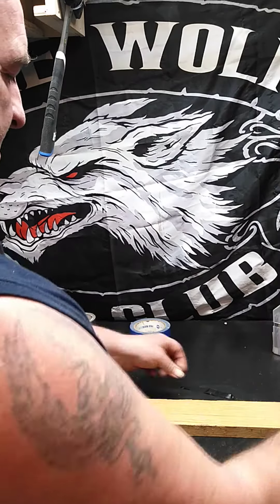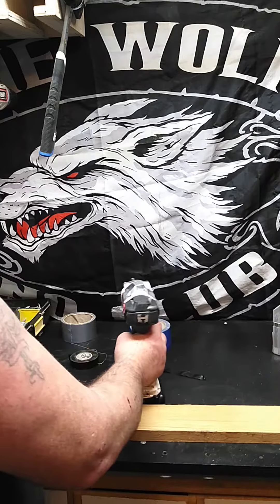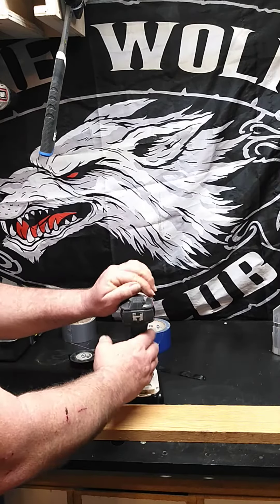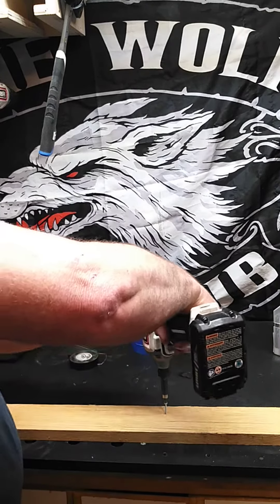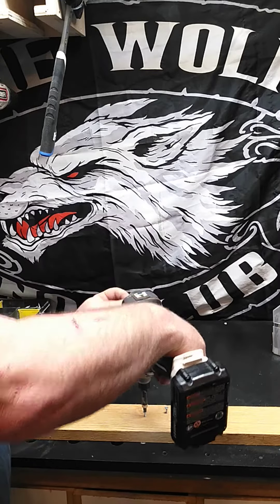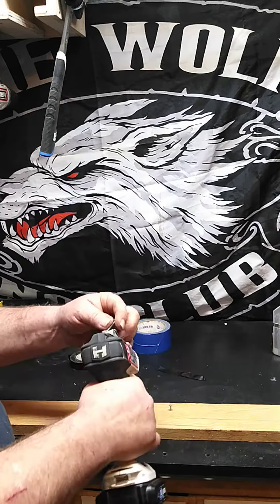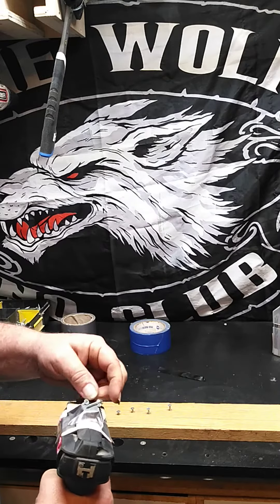I'll take this little magnet here — I'll use that one that's on here, it's fine. Get some screws, put them on there. See, it beats having to reach over into the box, or your pouch, or your pocket — wherever they are. They're all right here.